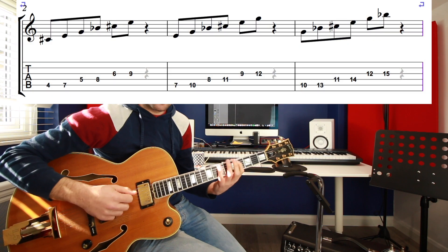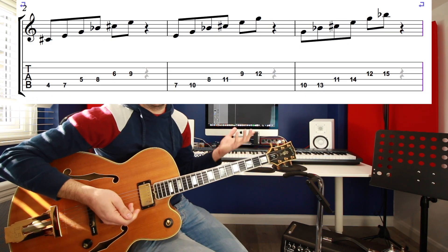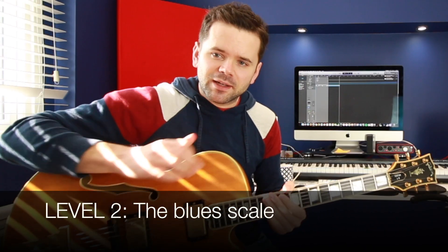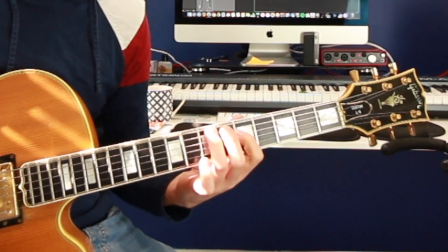Our next level — let's use the blues scale. We're going to add in the flat five. So instead of the pentatonic, we now have an E flat or D sharp as well. That gives us something more to play with. You could add that in for when we do G minor, B flat minor, and D minor as well.